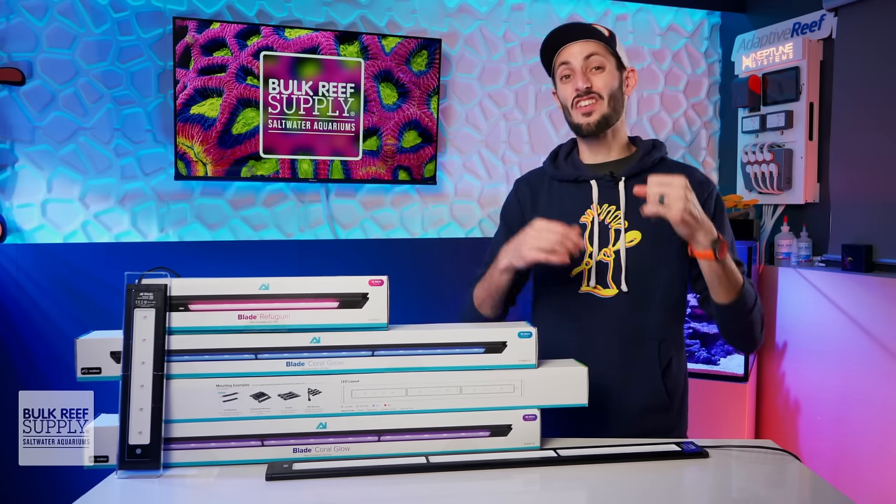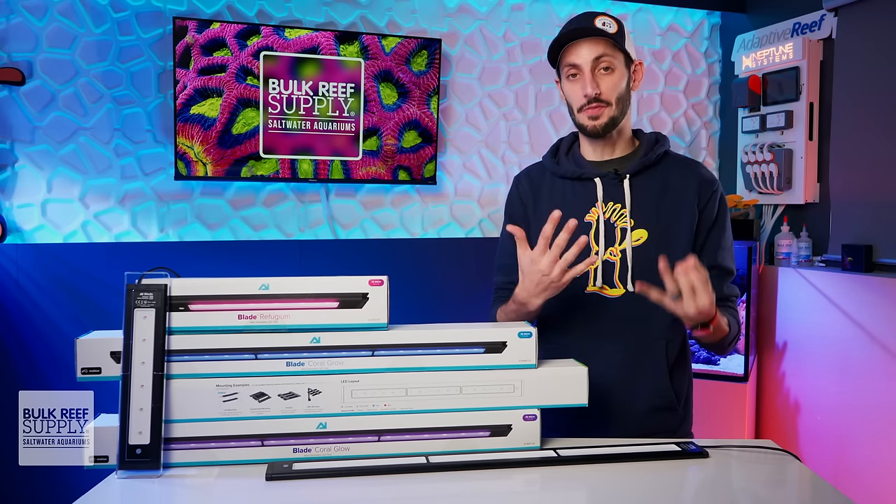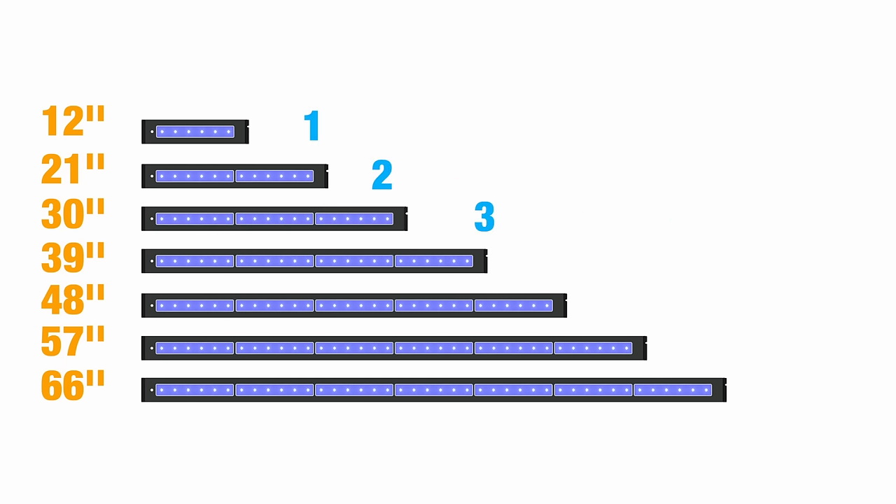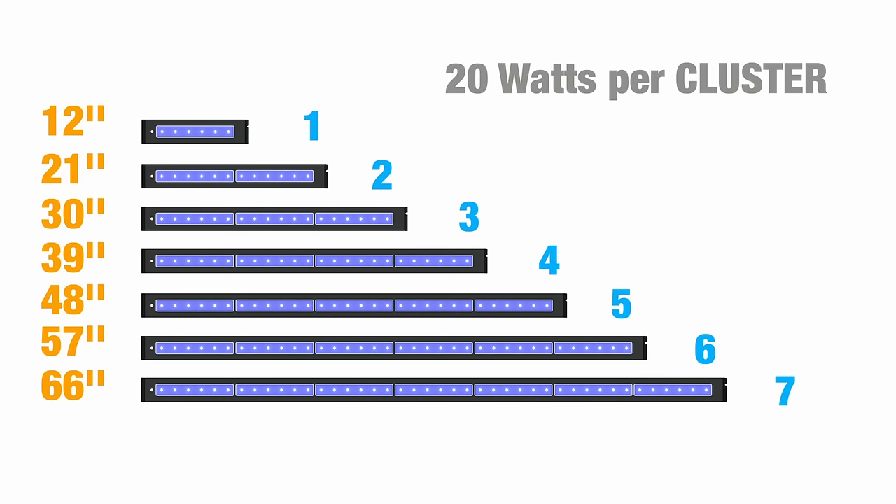There are seven different lengths available: 12-inch, 21-inch, 30-inch, 39-inch, 48-inch, 57-inch, and 66-inch. Each length essentially just adds on another cluster of LEDs, giving you one, two, three, four, five, six, and seven clusters respectively, with a maximum power draw of 20 watts per cluster.